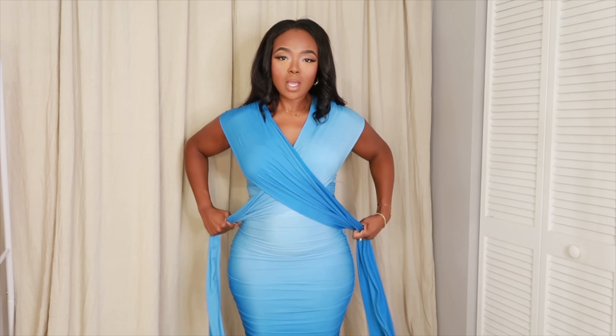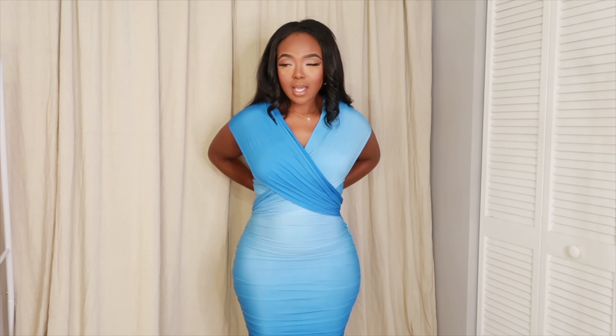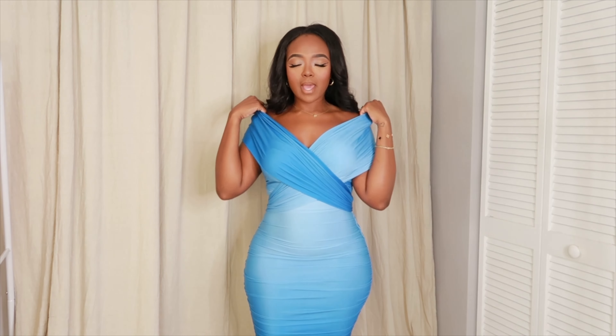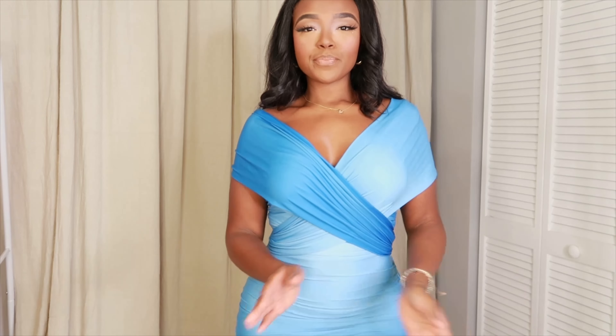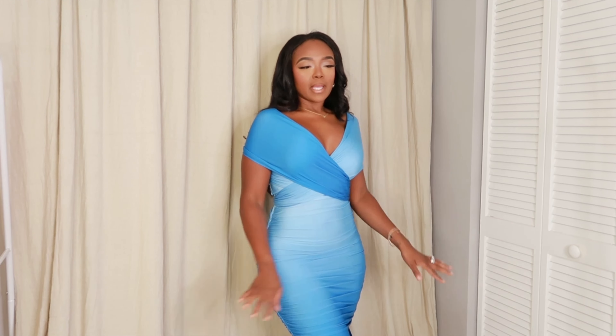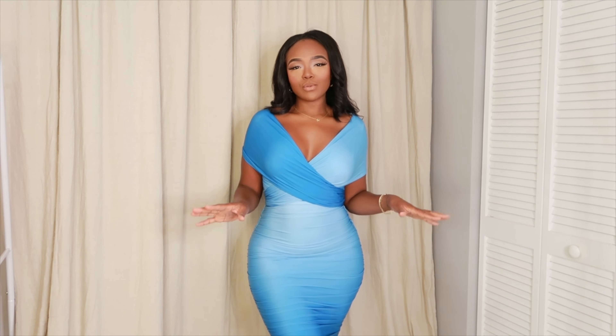Then I tie it in a knot behind me. Before I tighten the knot, I position everything where I want it — and look how the dark ombre and the light ombre just play against each other. The tones in this wrap style are literally everything for me.